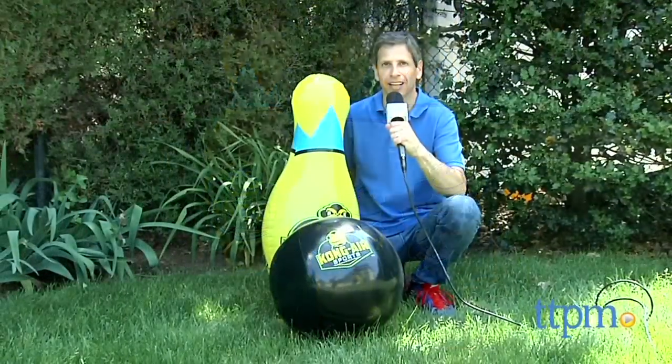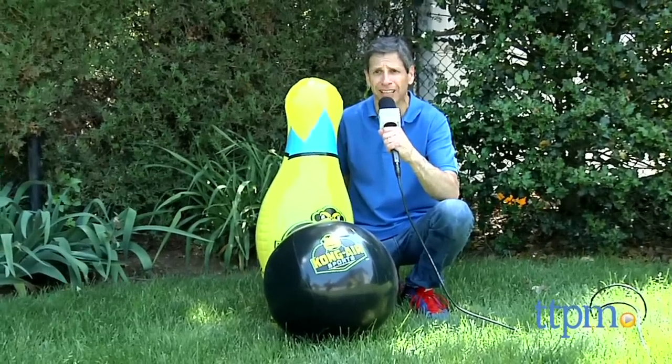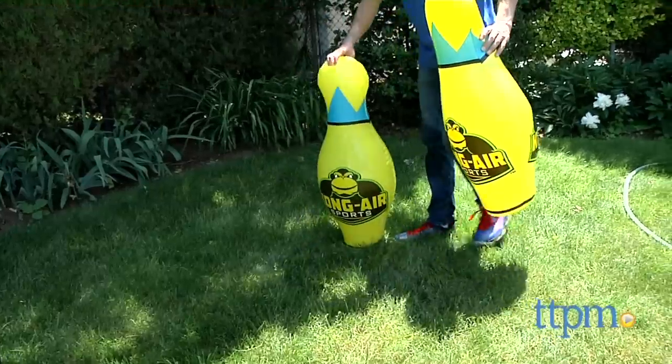Outdoor Bowling is here! Hey there, this is Jim from TTPM from Kong Air Sports. I have their gorilla-sized bowling set. This comes with six inflatable pins and one inflatable bowling ball. The first thing you have to do is inflate the six bowling pins.